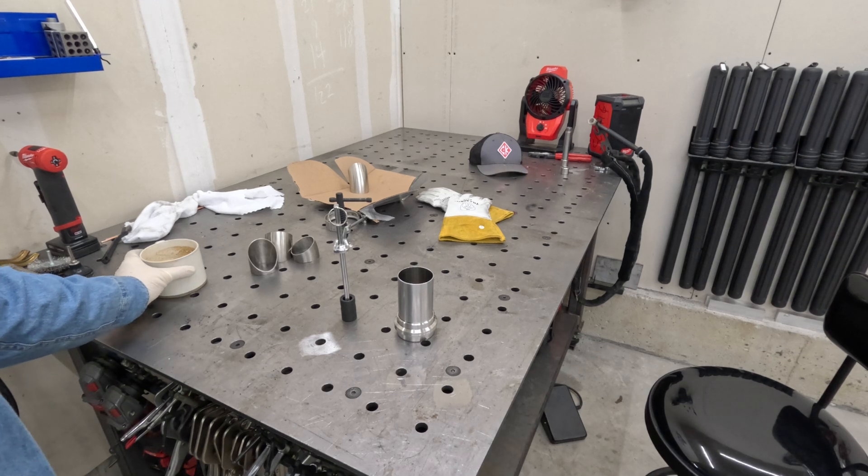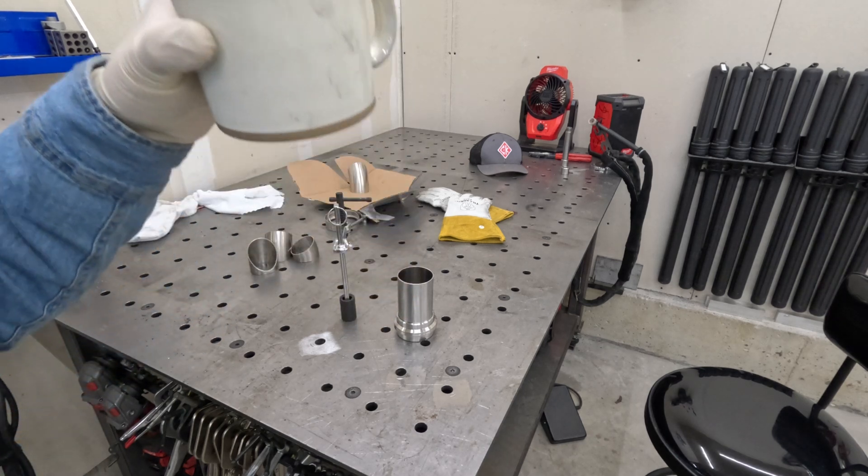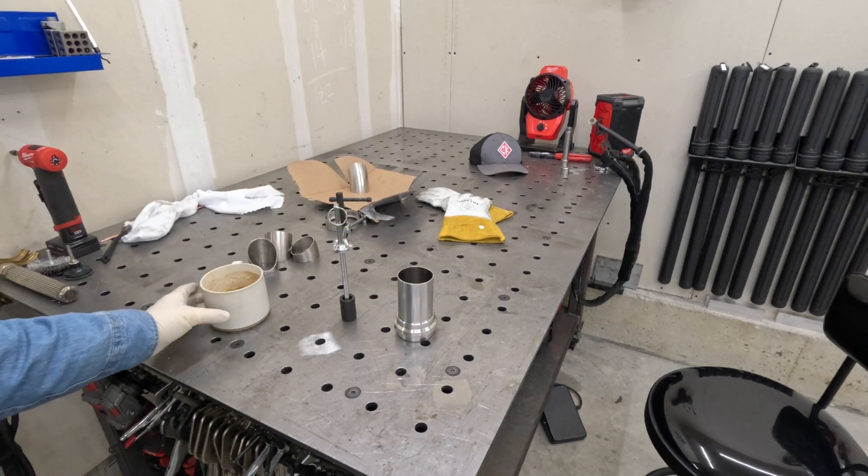Some of the best advice I can give you for doing this type of work — always make sure you get a fresh cup of coffee. Oh yeah.